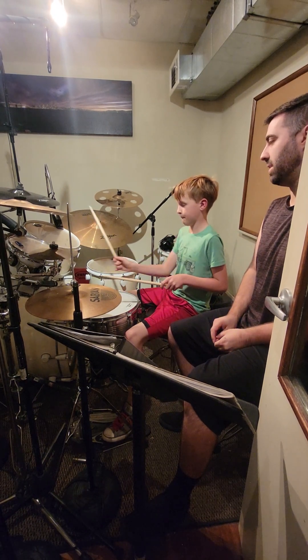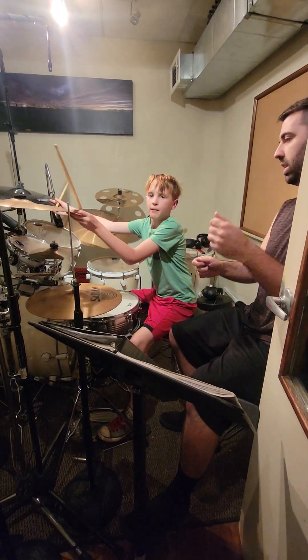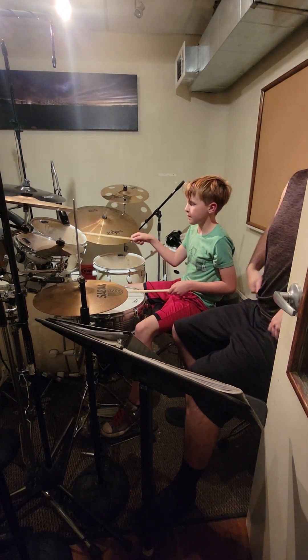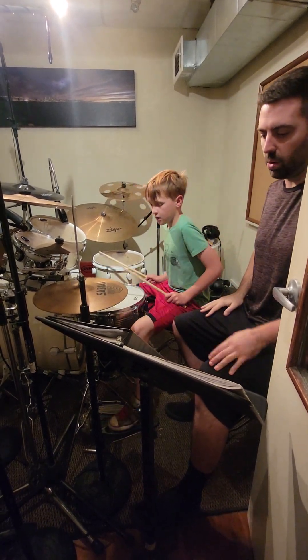You don't have to do it that fast. You gotta get your bass drums in there too. But yeah, I use one a lot like that.